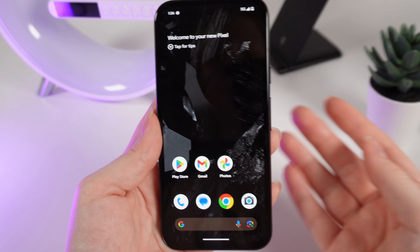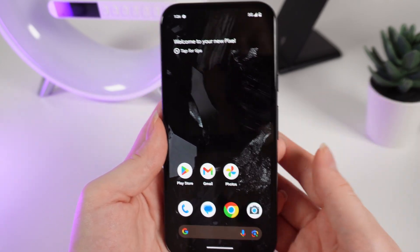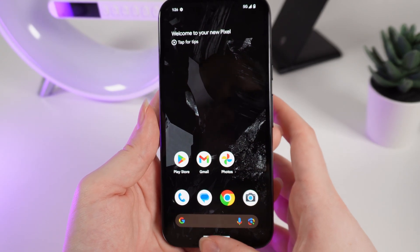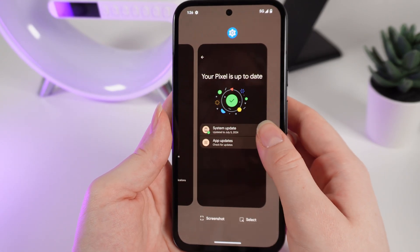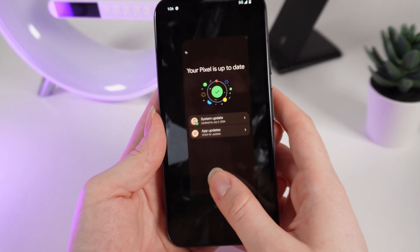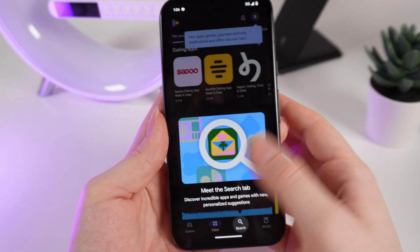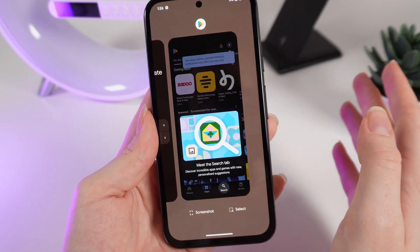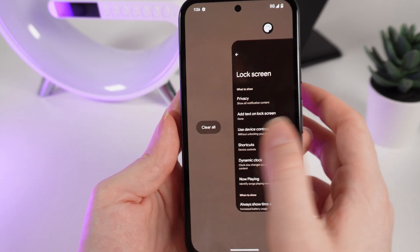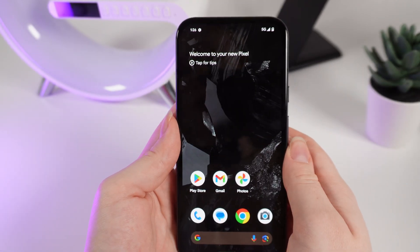Now let's talk about multitasking. If you want to have some applications open and be able to quickly switch between them, take your finger and swipe up until you see the open applications. You can easily switch between them by clicking on the application. And if you have too many applications open and you want to clear them, just swipe to the left and click on clear all, and all of the applications will close.